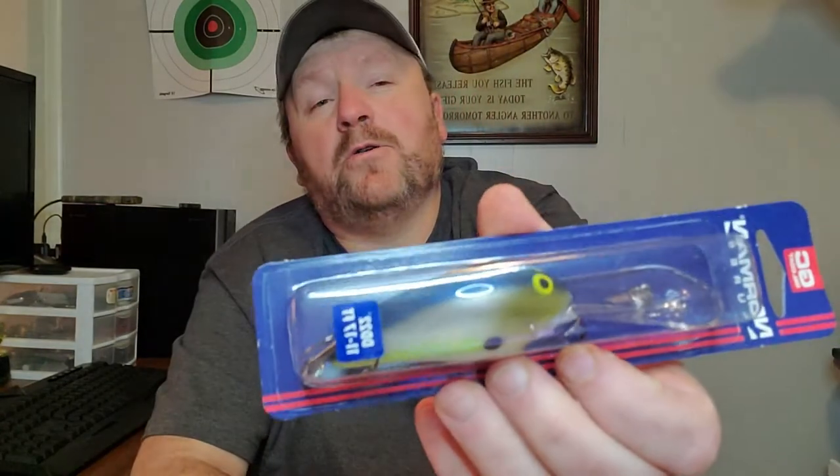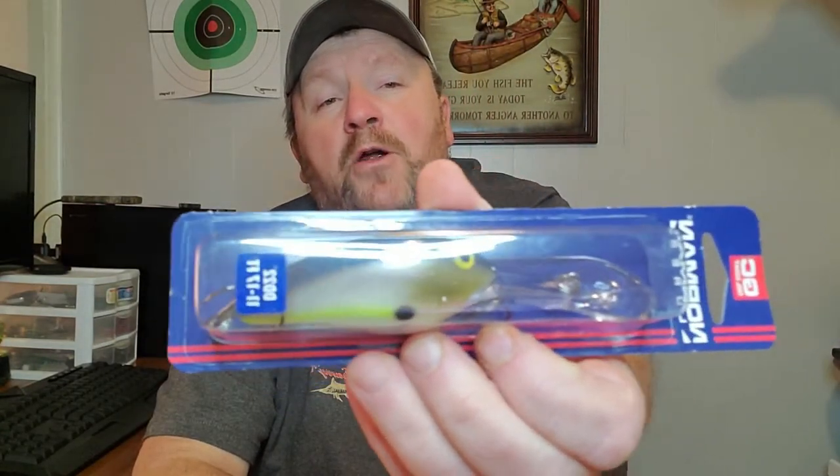Hey everybody, welcome to Track'em KY, Chuck here with you. This is the last lure in our little crankbait series that we've been doing. The link is down in the description for the playlist for all the jerkbaits that we unboxed, the lipless crankbait, the squarebill crankbaits — it's all right down there. Check it out after this video.